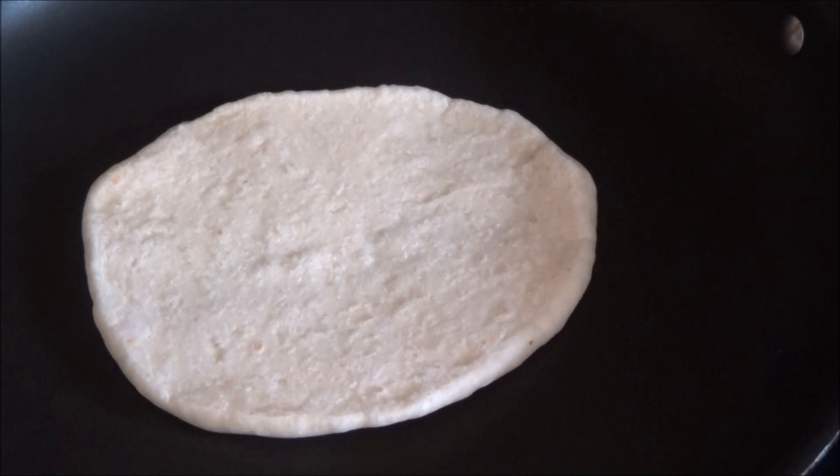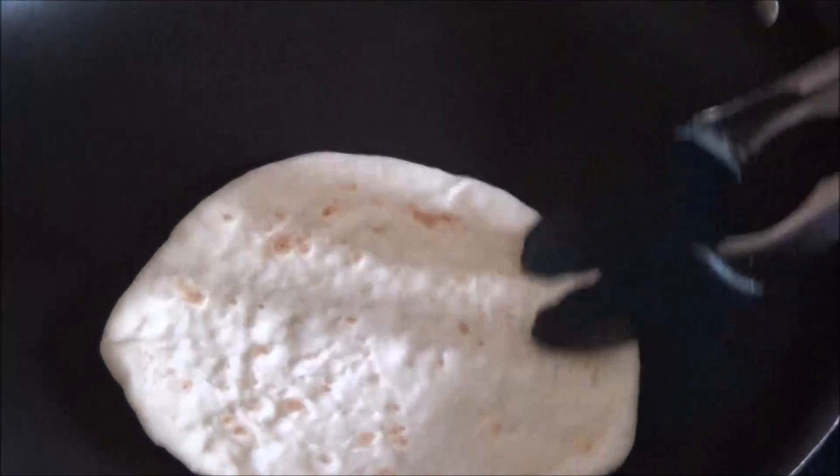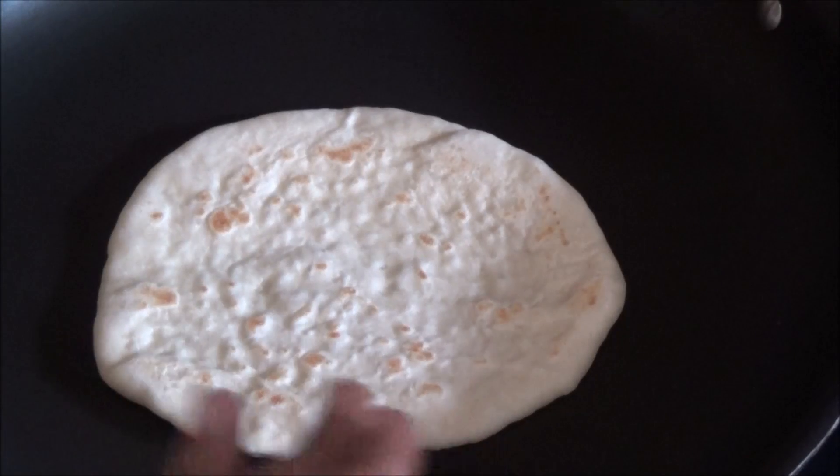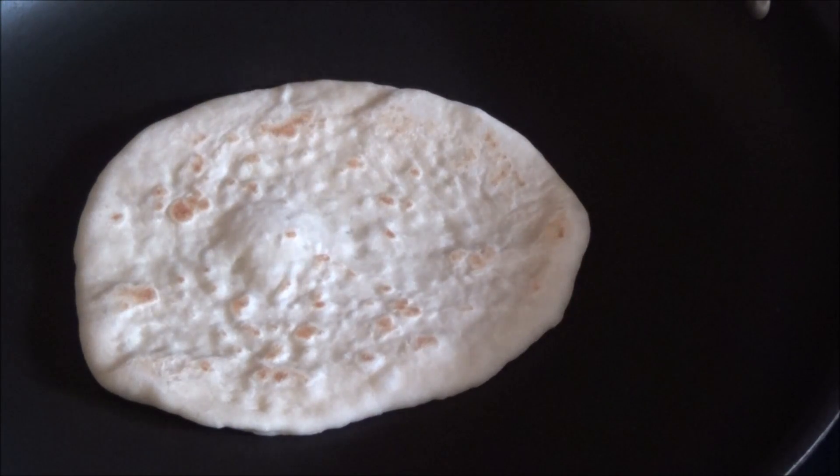You want to cook it on both sides to make sure both sides have a really beautiful golden brown color. Once one side gets the brown color, flip it and let the other side get that color also.